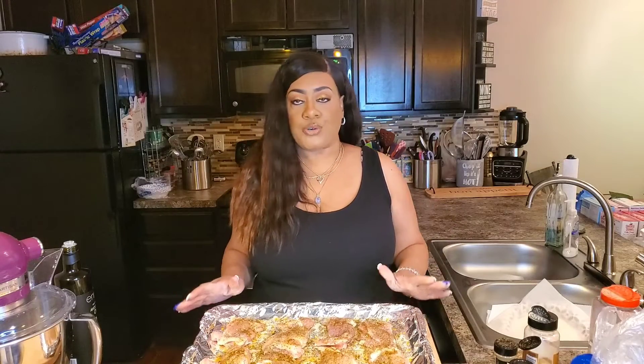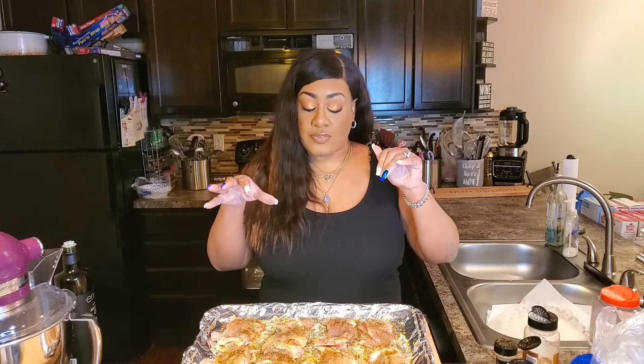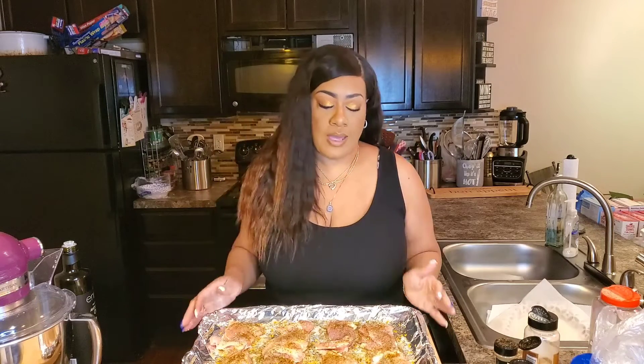I'm going to place these in a 400 degree oven and we're going to let them cook for about 15 to 20 minutes. These chicken thighs are very thin — they're boneless chicken thighs. We do not want to overcook them because we do not want them to be dry. Check them at the 15 to 20 minute mark. If they still look a little pink, you want to let them cook a little longer. When we come back, we're going to get started on the other ingredients that's going to go into our salad.